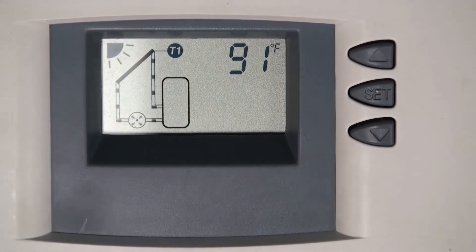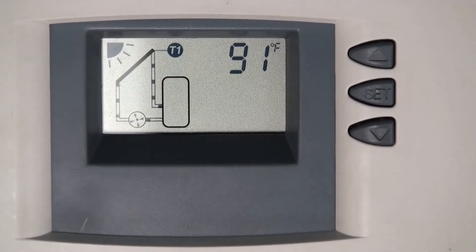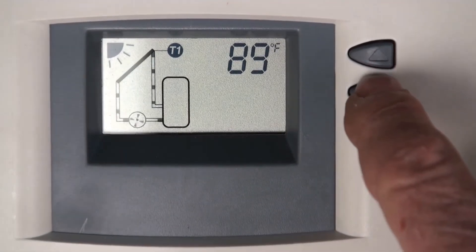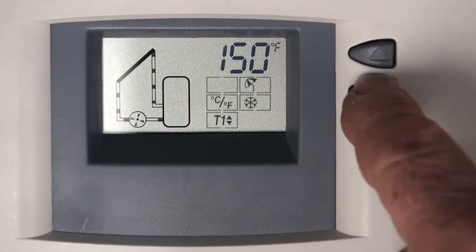When it's running, you'll see an animated diagram running and the sun icon in the upper left. Now we're going to work with the simple menu. To access it, press and hold the middle button until the menu comes up on the right.